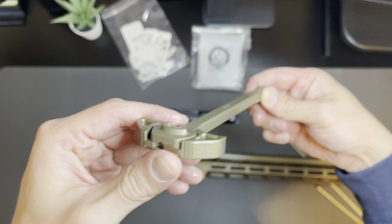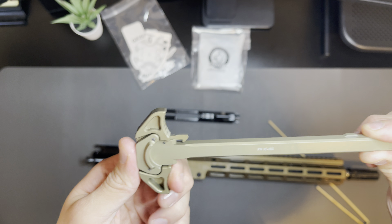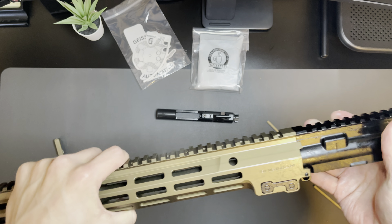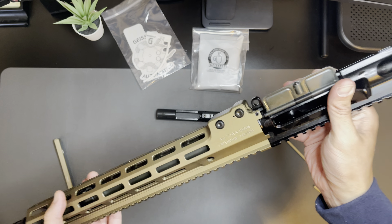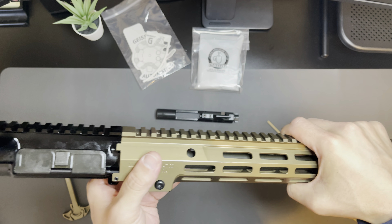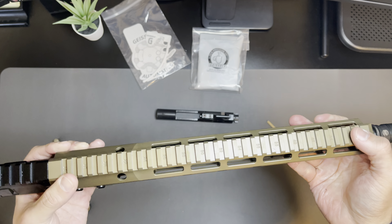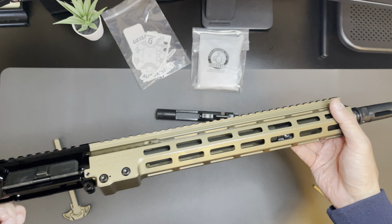It says Geissele Automatics on the side and it is ambi, as you can see here. Here's the upper receiver — it looks to be a mil-spec upper receiver group. Nothing too special about the upper receiver itself, but it's got a nice thin low-profile M-LOK all over it, and then a Picatinny section up top. I'm excited to go ahead and try this thing out and see how it shoots.